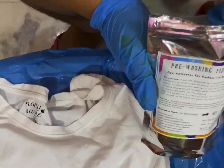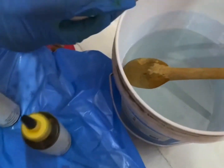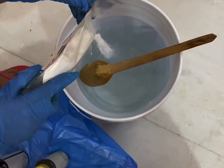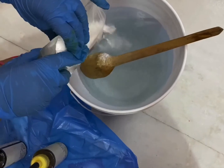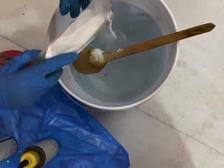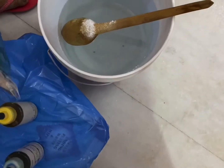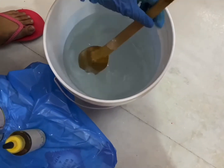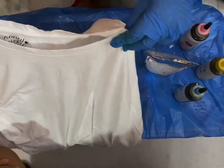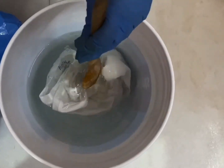So now we'll take the fixative — this is the most essential part because the fixative fixes the colors we are going to use. We are going to pour some of it into the water, then put the t-shirt in and mix it so that it completely absorbs the fixative.